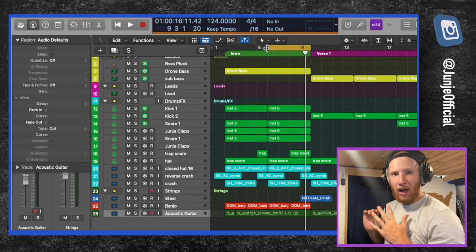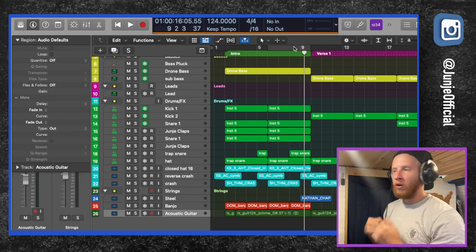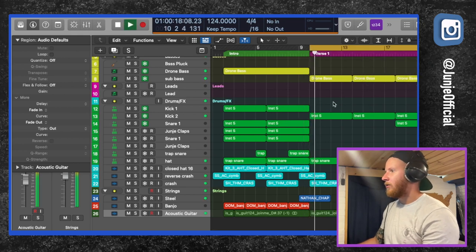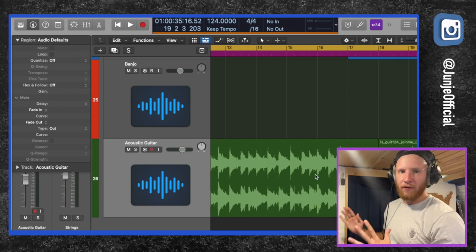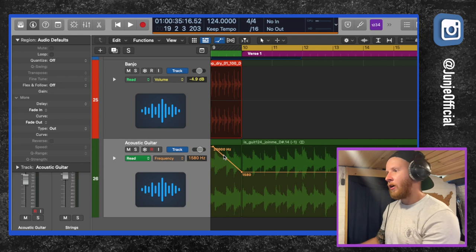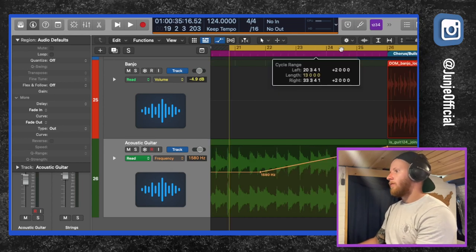Now we're back and we got the song. We have our chorus which was halftime, and four on the floor quarter notes for the verse. Basically what I did is I just took a lot of the elements from the intro out and put a filter on the acoustic guitar and automated it, so it kind of fades out and then swells back in. I didn't want to do a whole lot with this song because I don't really do country music — I just thought it would be cool to mess around with it since I was going to the show. I think it turned out pretty cool.